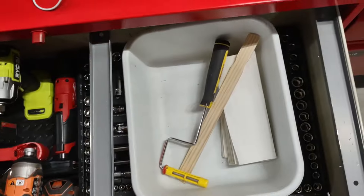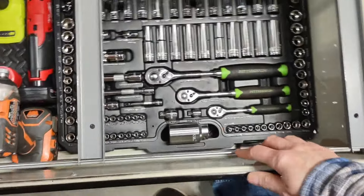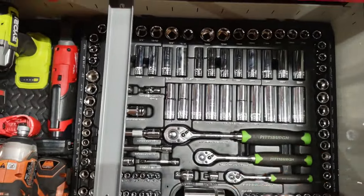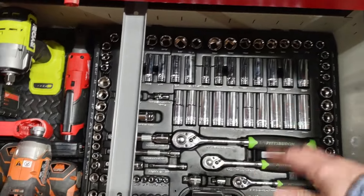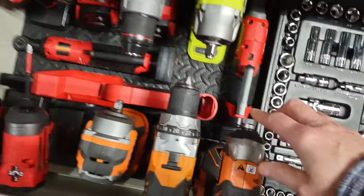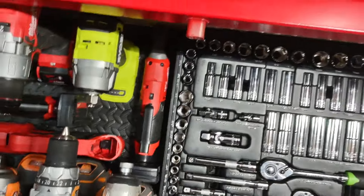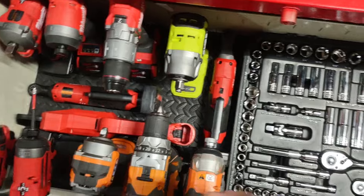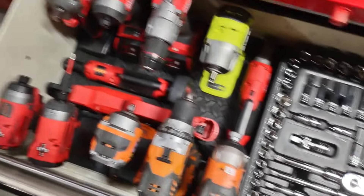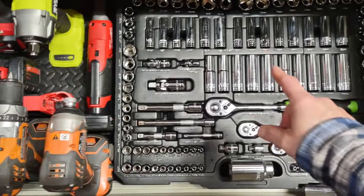I turned this into a toolbox like guys are doing on YouTube. If you have a Pittsburgh set from Harbor Freight, it fits in here perfectly — no wiggle room at all, front and back, it's perfect. I put foam diamond plate on the bottom — not little squares, I took it off a mat so it's one piece all the way — so it's not so loud in the bottom. I put all my drills and impacts and everything right here.